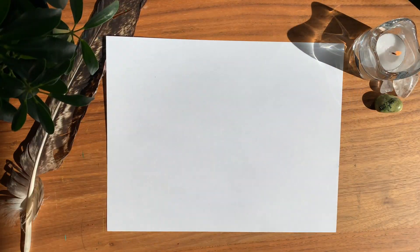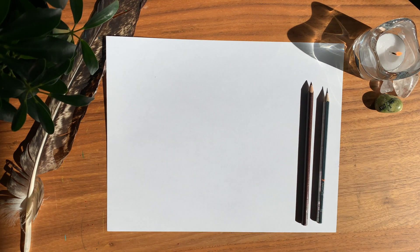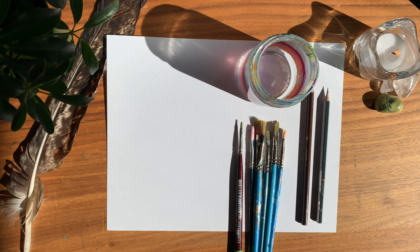You're going to need a piece of paper, a pencil, a brown pencil crayon, a jar of water, paint brushes, and a variety of acrylic paints.